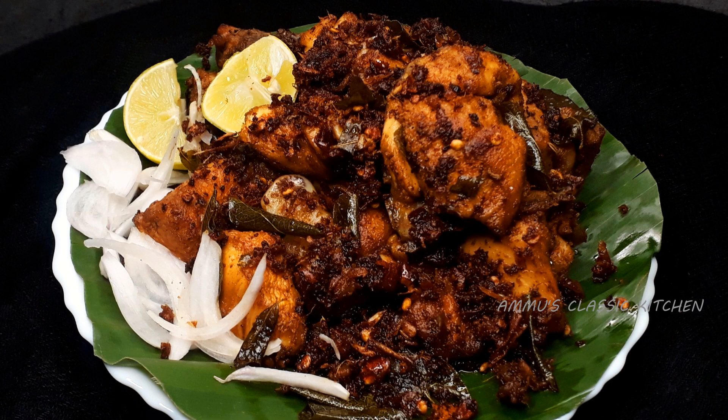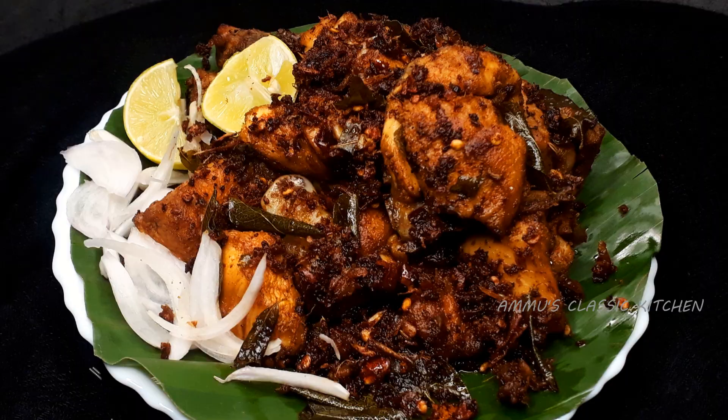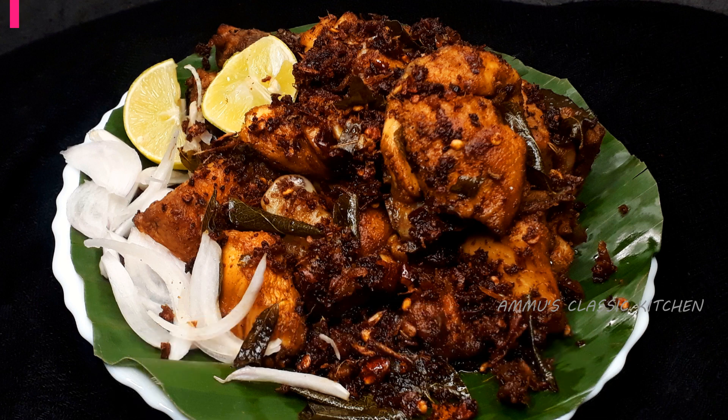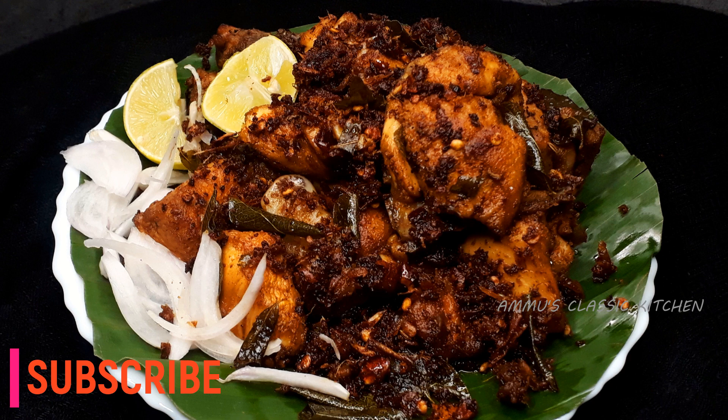This is our recipe for making chicken fry in a very easy way. If you like this channel, subscribe and hit the bell icon. Let's get ready to make the chicken fry.